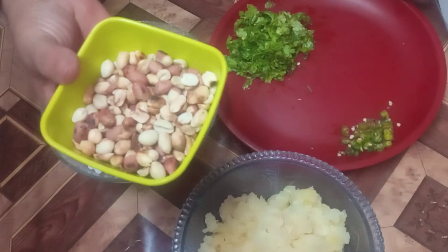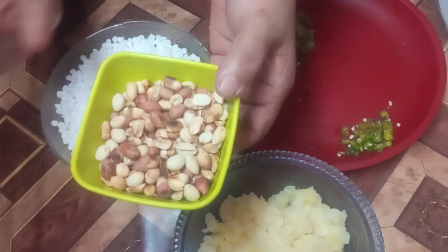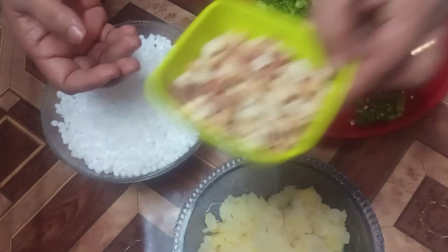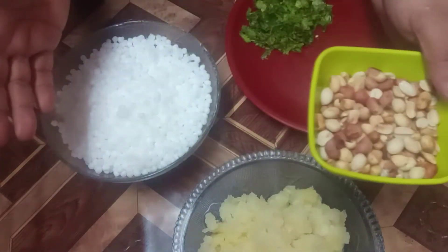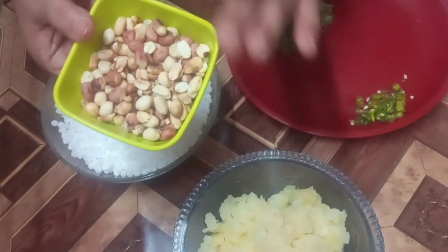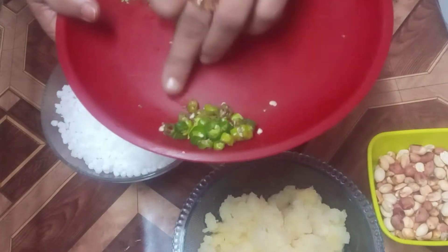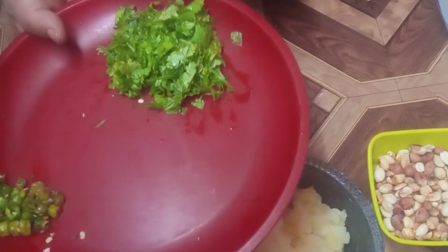I will put the rice into the pan. Then we put 2 to 3 onions in the pan.